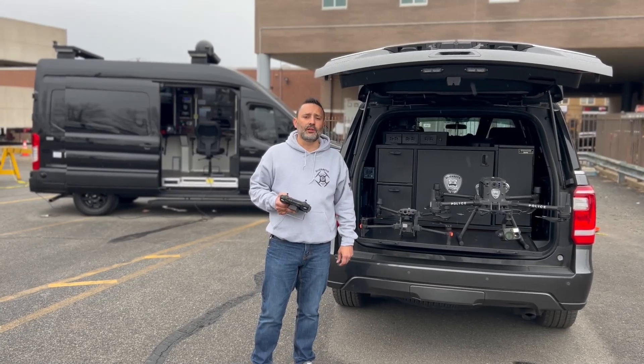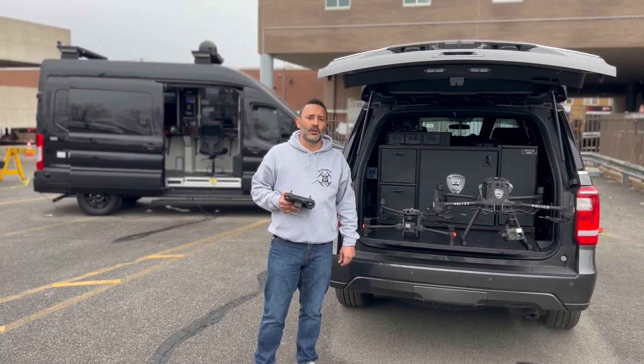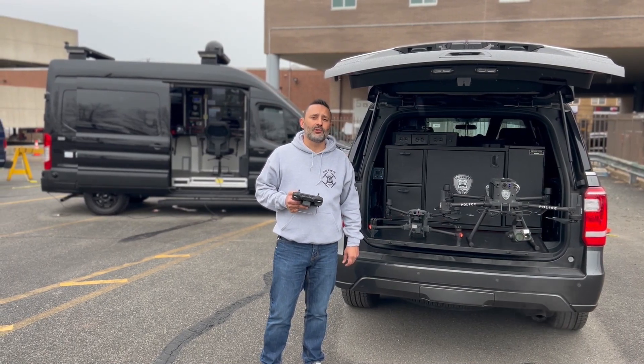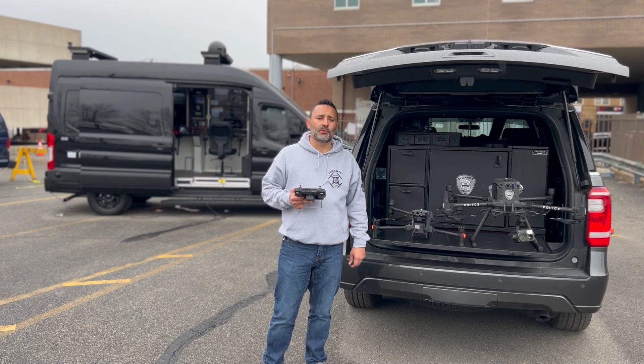Since posting the video on the new DJI M30 a few days ago, I've been getting a lot of questions. Two of the most popular questions seem to be the battery life between the M300 and the M30, and the zoom capabilities between the cameras.